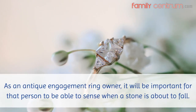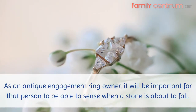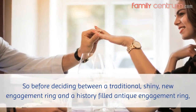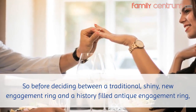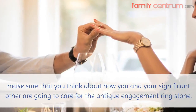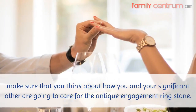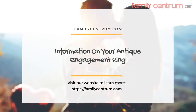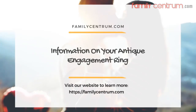As an antique engagement ring owner, it will be important for that person to be able to sense when a stone is about to fall. So before deciding between a traditional, shiny, new engagement ring and a history-filled antique engagement ring, make sure that you think about how you and your significant other are going to care for the antique engagement ring stone. Visit our website at FamilyCentrum.com to learn more.